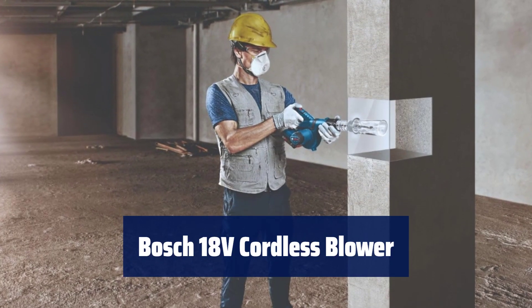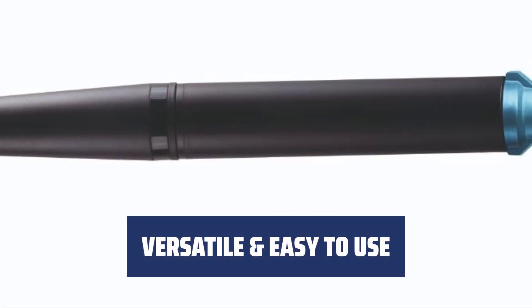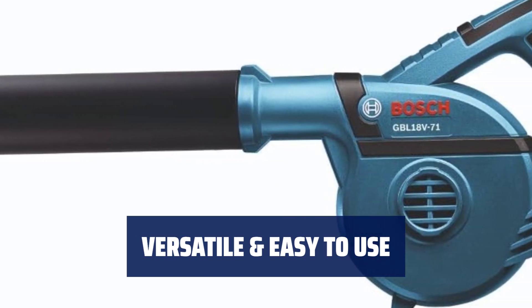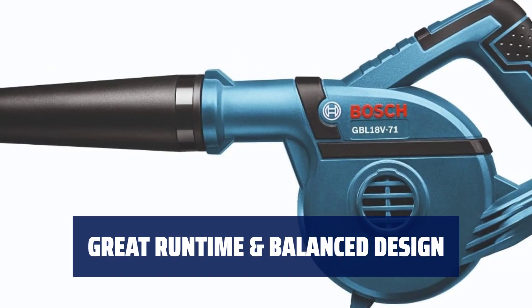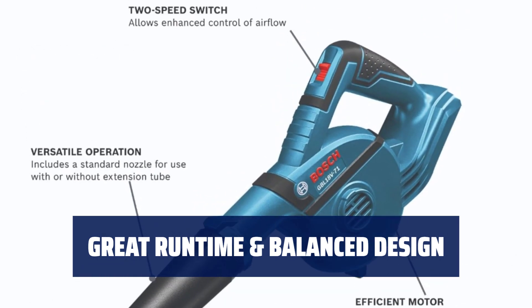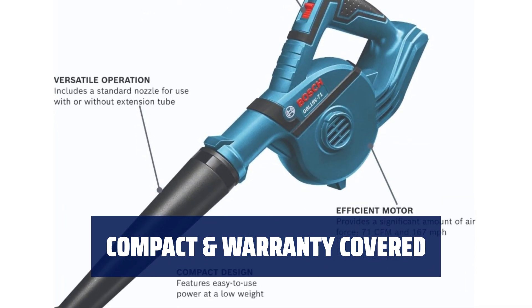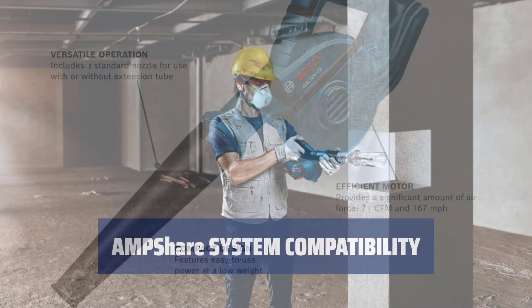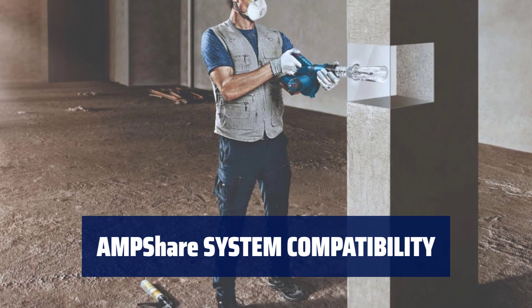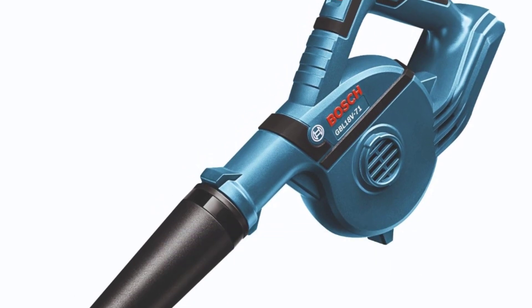Number 1. Experience cordless convenience with a significant amount of air force for efficient operation. Enjoy a standard nozzle for use with or without an extension tube, providing enhanced control of airflow. Efficient operation delivers up to 9 minutes of run time per battery amp hour on low speed, with weight evenly distributed for easy handling. Compact design offers easy-to-use power at a low weight, covered by a 5-year limited warranty. Designed to be multi-brand compatible with 18V batteries and chargers across a growing list of cordless products.